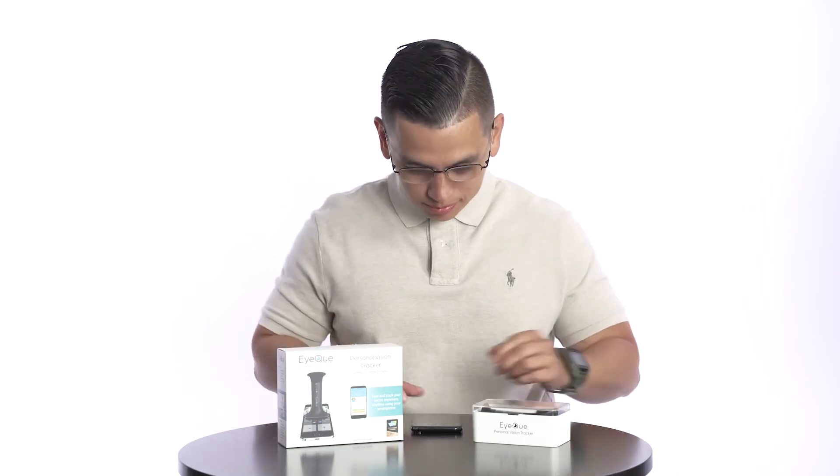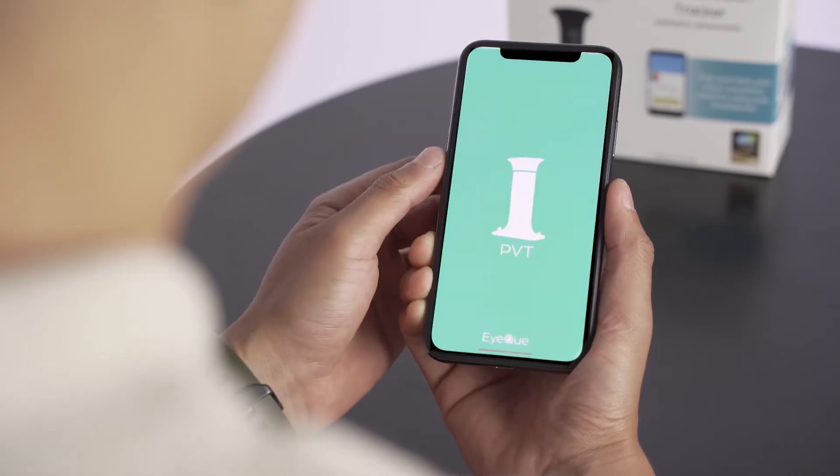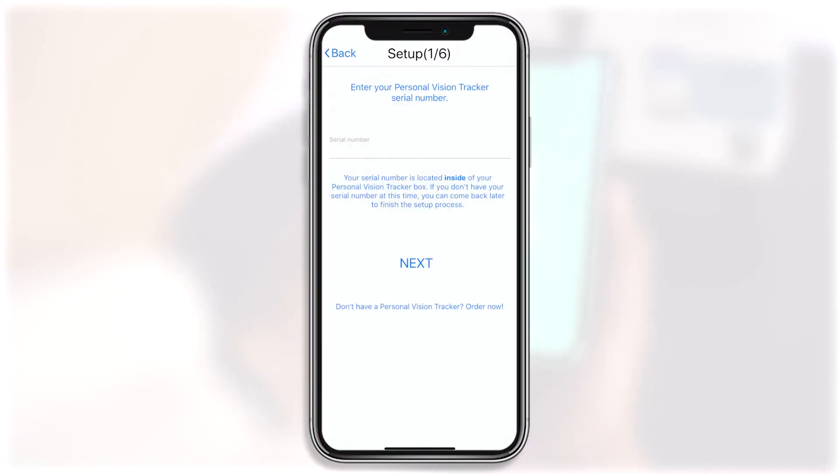To get started with your Personal Vision Tracker, launch the PVT app and log into your account. If you do not yet have an account, register and enter your serial activation number to gain access. Please be sure to confirm your email address before signing in.